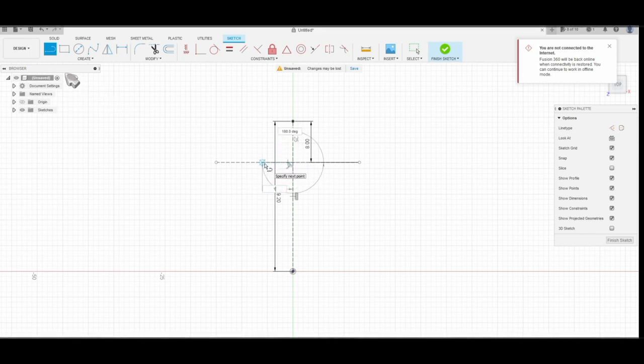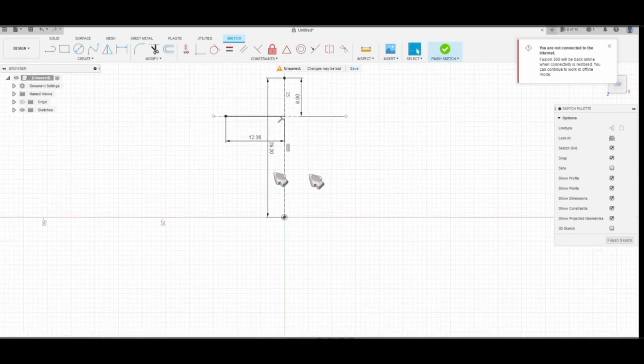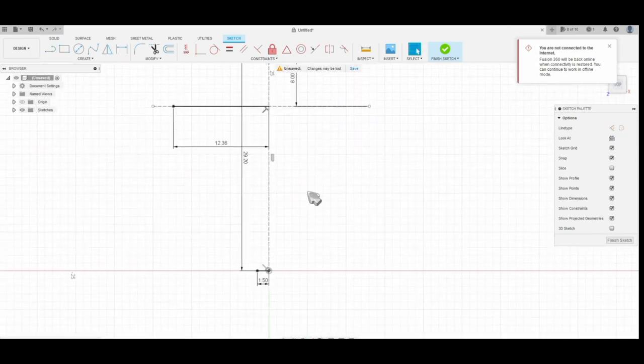Making sure the construction line is off, I type 12.36. Everything I'm doing here will be on the left side, because the other side will be taken care of by the symmetry. At the bottom I put 1.50 millimeters.